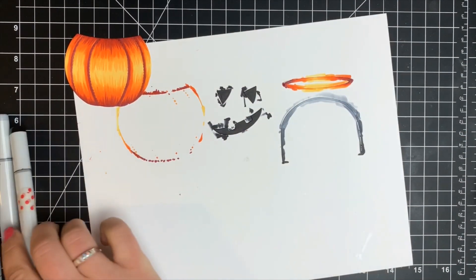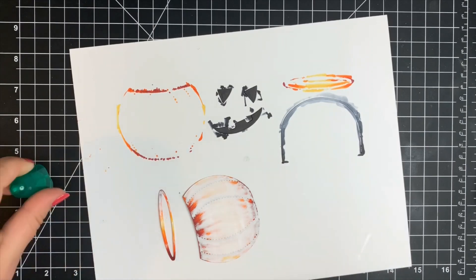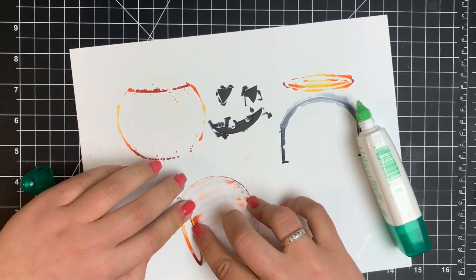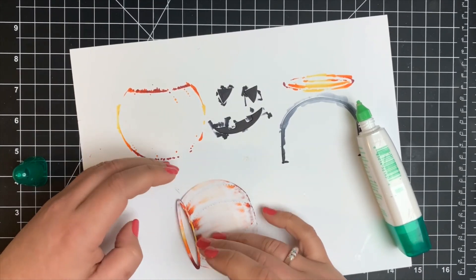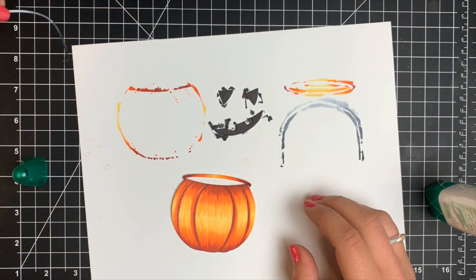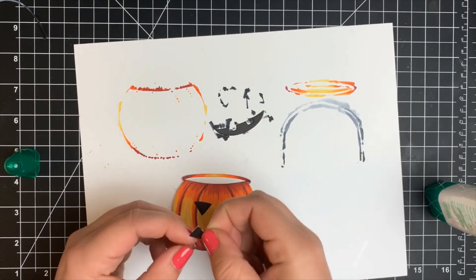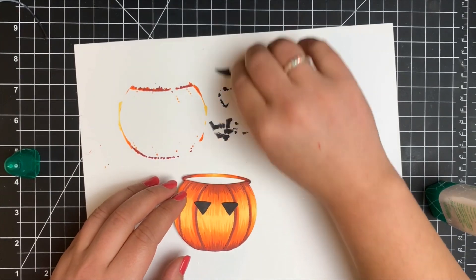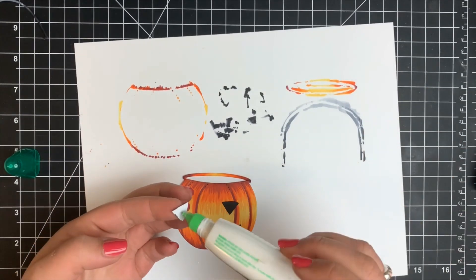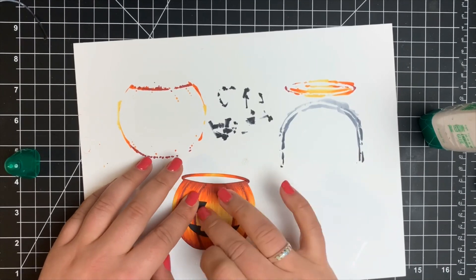I'm going to put together the little pumpkin, with the exception of the handle — I'll wait to adhere that once the card is together. I'm adhering the opening of the bucket to the top portion of the pumpkin using Tombow Mono Multi Glue. I prefer wet glue for this because it gives you a couple of seconds to move things around. The repositionable adhesive on the back makes it easy to get placement right before making anything permanent. I had to play around with the eyes to make sure they were centered — the stitch lines within the die help guide placement.